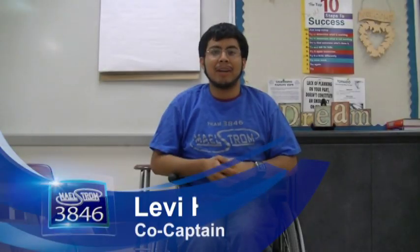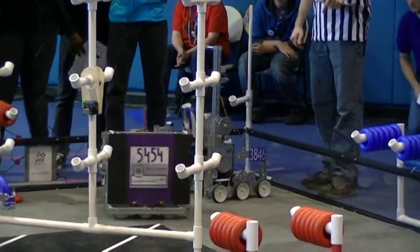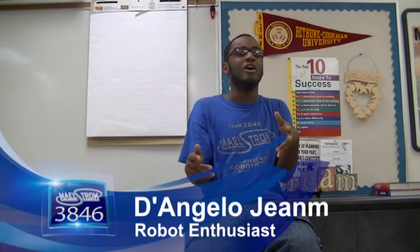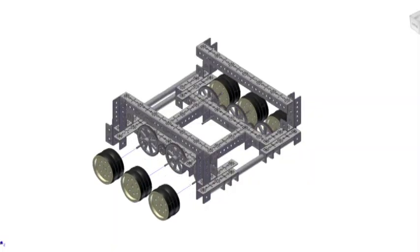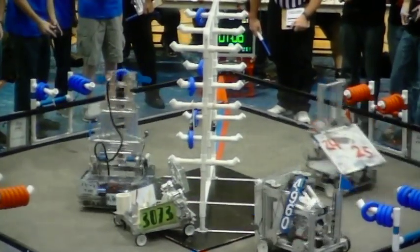We noticed some problems with our bot at one of our competitions. While it scored fairly well, it was just too easy to defend against — it only weighed about 30 pounds, and the wheels could easily get it tangled with another robot. To solve this problem, we added more wheels so that we have 12 wheels on the floor at the same time, giving us great traction. We added steel bumpers and side panels to protect from ramming and entanglement, and we increased the weight to about 72 pounds, allowing us to push defending robots out of the way while still scoring rings. When you get hit by us, you're literally getting hit by a Maelstrom.